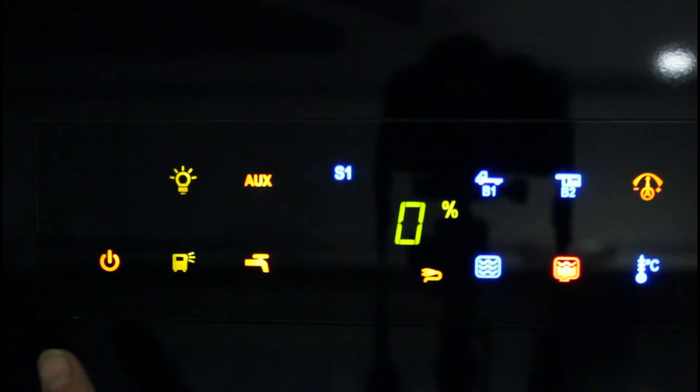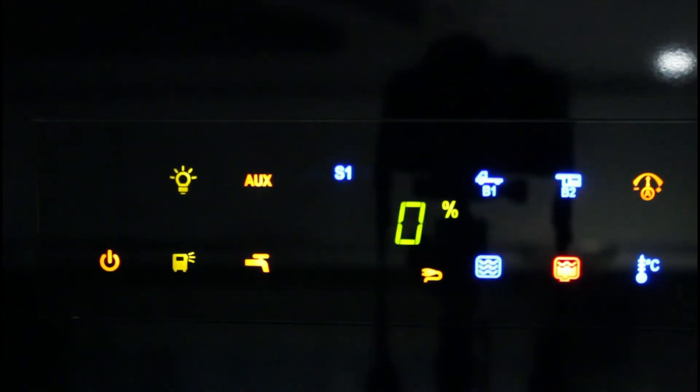Toccare il LED di illuminazione esterna per accendere o spegnere la luce esterna. Quando il LED si accende di verde, indica che la luce esterna è accesa. È possibile accendere o spegnere la luce esterna utilizzando anche il pulsante posto all'ingresso del camper.